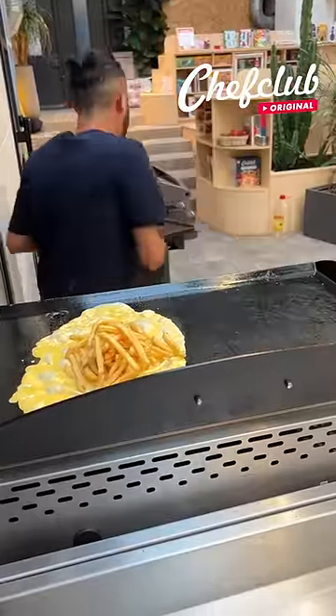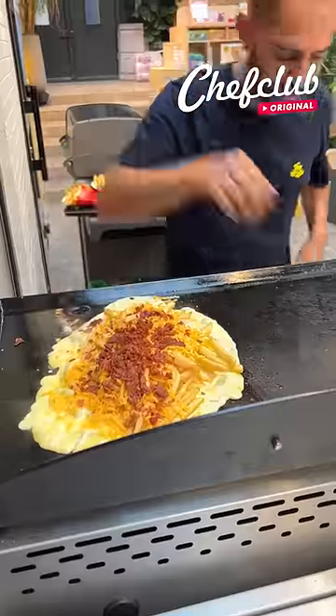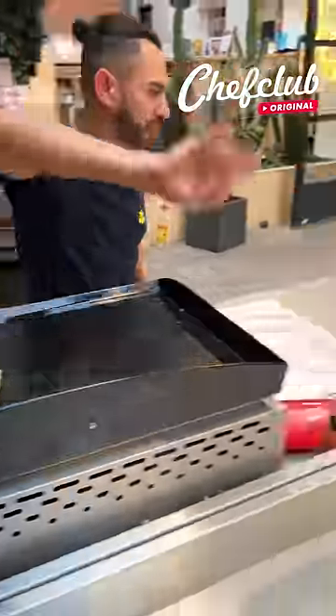Come with some fries, spread them out — beautiful — just for me. Some cheddar, bacon, let's give it some chives.